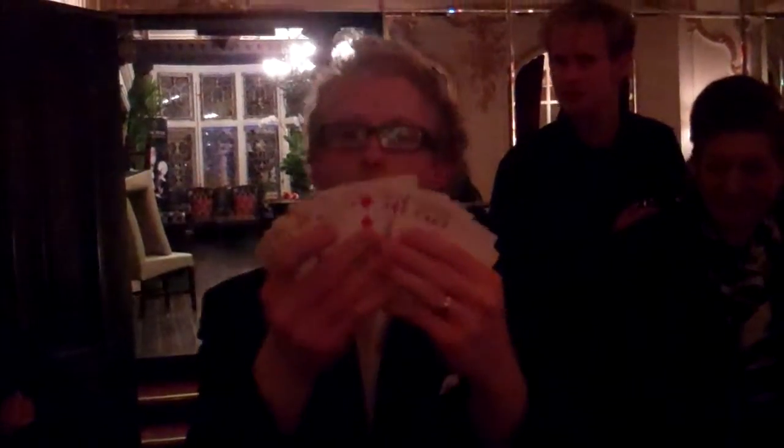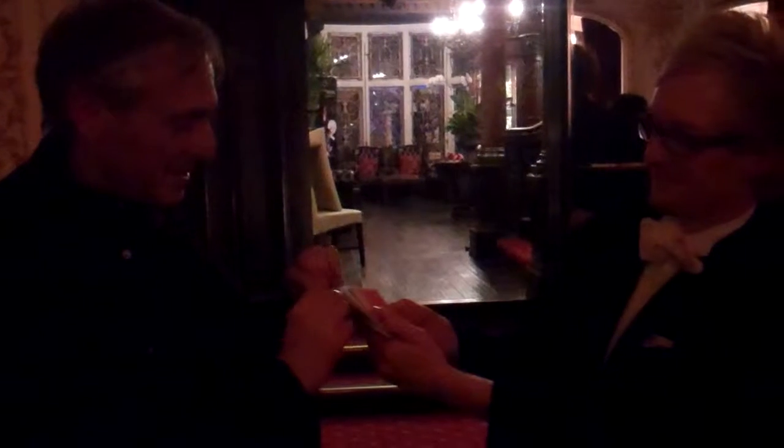I have here one deck of playing cards. You can see that they are all different. And that's one person at random. Hello, sir. Just choose one of those cards for me. Show it around, but do not show me. And say stop for me any time. And drop it straight back in.